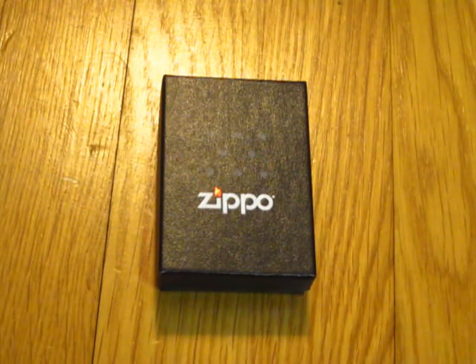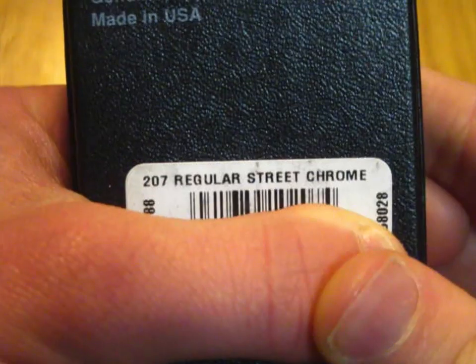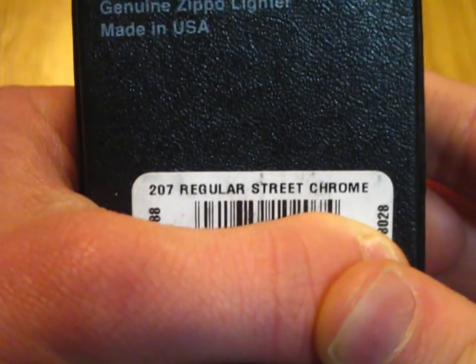This is going to be a pretty simple video because this is a fairly standard Zippo finish. If you're wondering what it is, obviously you can check the title, or you can be patient and see that it is the Street Chrome model. As you can see, it's model 207, regular Street Chrome.